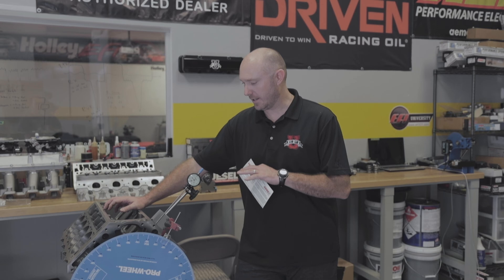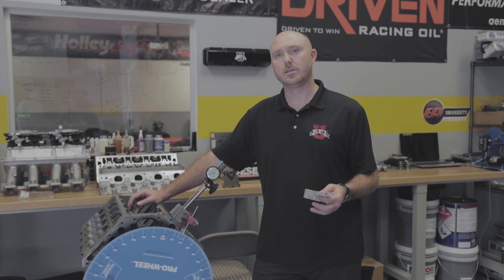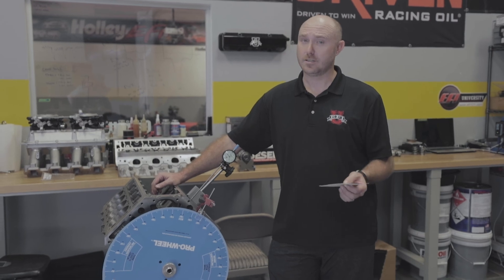Hey everybody, it's Ben Strader at EFI University and we're in the shop today working on our engine project for the competition engine development program. We're at the point where we normally would go through and do the degree process to our camshaft, but we thought this would be an opportunity for a quick little tech video.